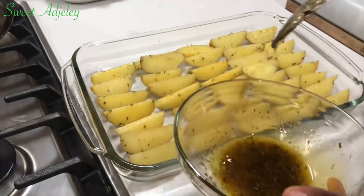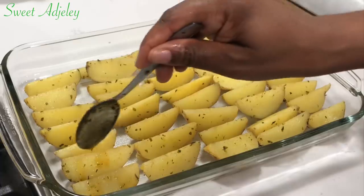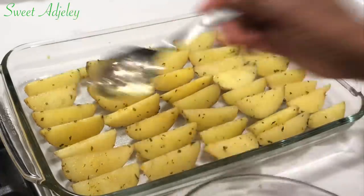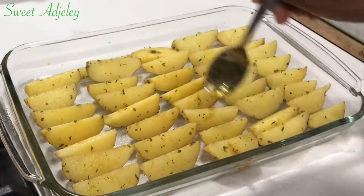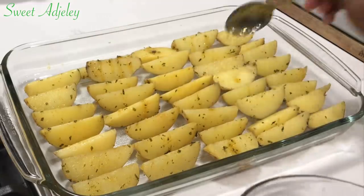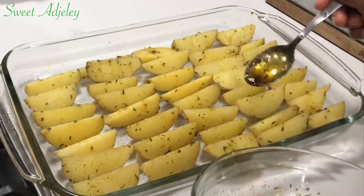Before putting them in, I'm going to drizzle a bit more of this tasty, absolutely flavorful oil over them and into the oven they go. I promise you your family will love this — it is very quick, very easy, but absolutely delicious.